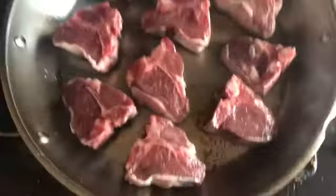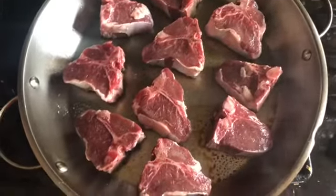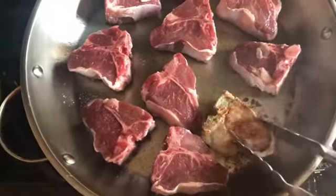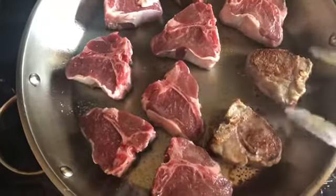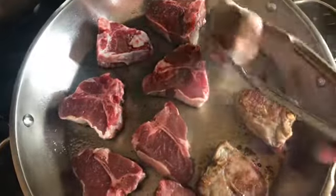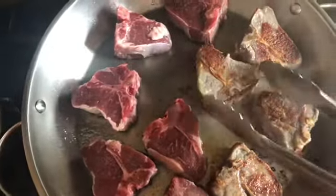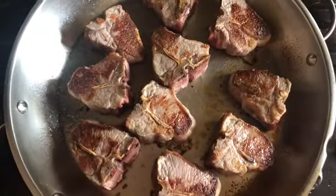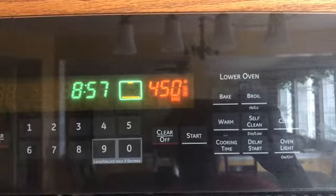For my lamb, what I do is just season it with salt and then add it to a lightly oiled pan that's already hot. I sear the meat on each side for about five minutes. Here I am flipping it after the first five minutes, then searing again for five minutes on the other side. Once both sides are seared, I pop it in the oven at 450°F for about 15 minutes.